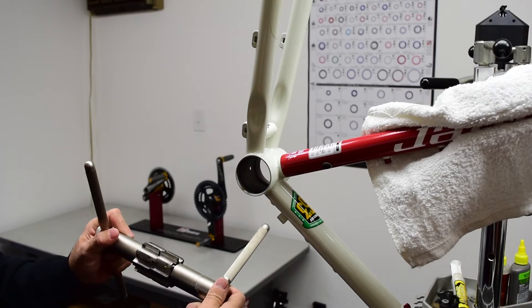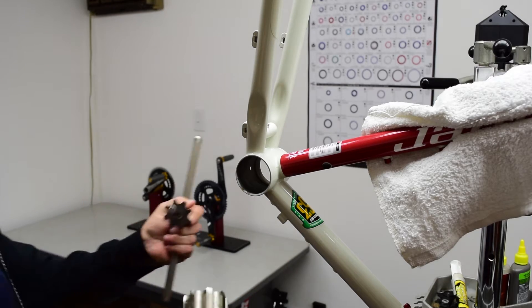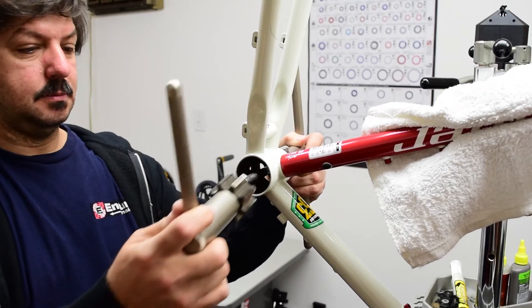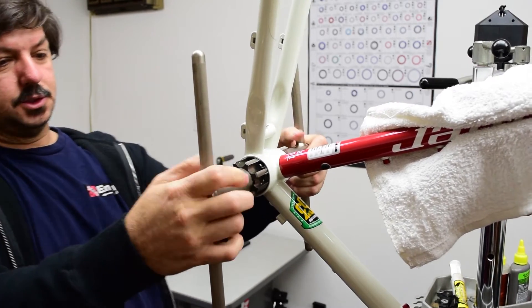As we're moving to the frame, you want to make doubly sure that you have the correct taps. This is with the left-hand thread, so we'll start in this direction. Insert it as so, and make sure everything's aligned.